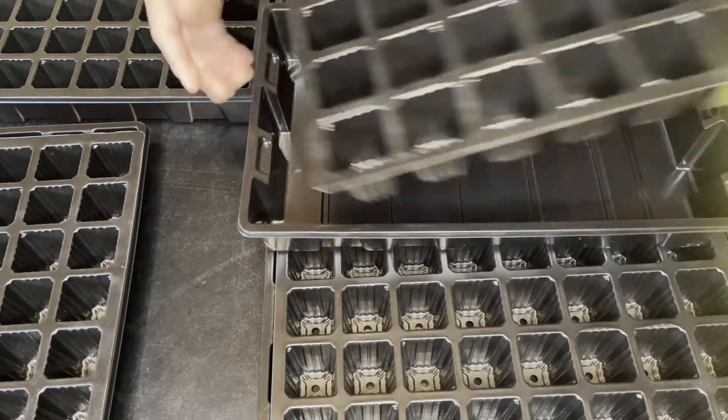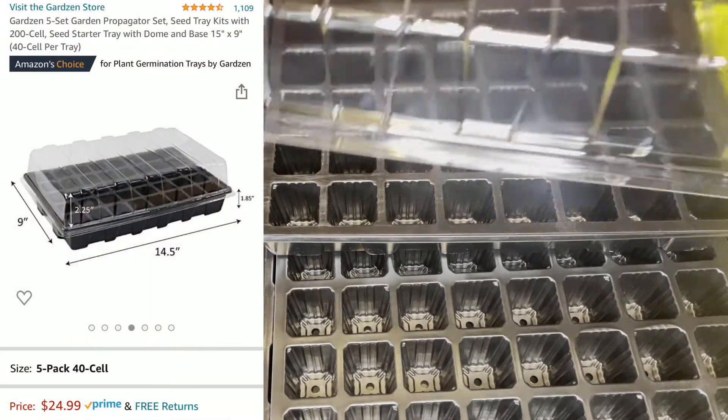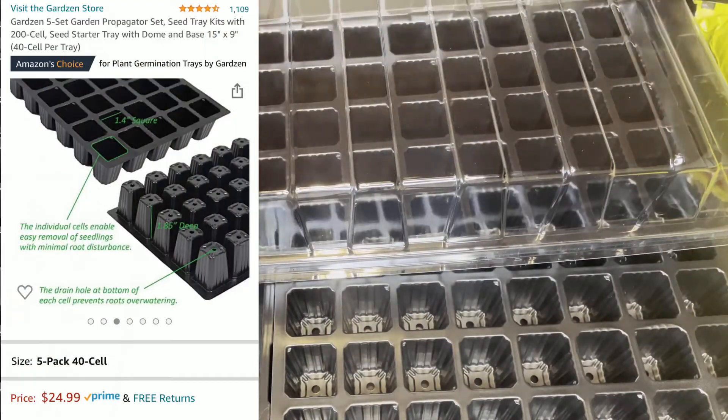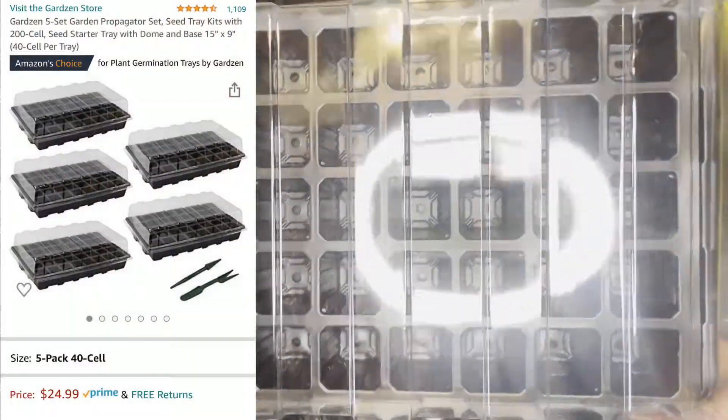Hey guys, welcome back to Farm Life with Kids. Today I'm going to be starting my seeds from Baker's Creek, and I'm going to be using these trays that I purchased on Amazon. I'll go ahead and link them in the description below, so in case you're interested you can go ahead and purchase them yourself. I really do like them.